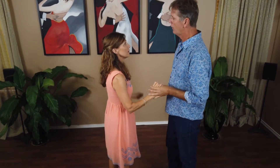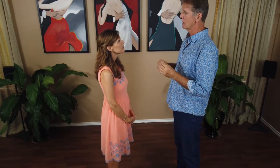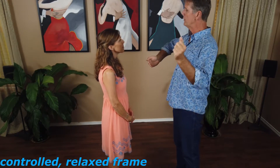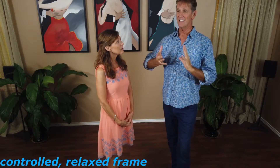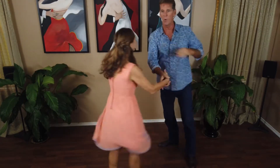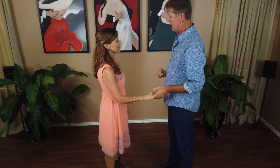Item number four is going to be a controlled, relaxed frame. I use both those terms because a lot of people — men especially — have a very rigid frame. A rigid frame might seem like a good idea, but it's uncomfortable to the ladies because you're giving them a signal to be firm and rigid themselves, and then it becomes a wrestling match — who's stronger. You'll see those couples flying around and flinging everywhere. Although you can have fun, you can also get injured, and there's a better way to dance.